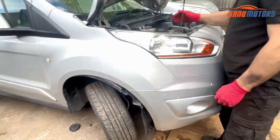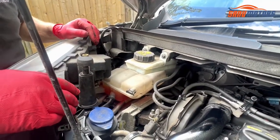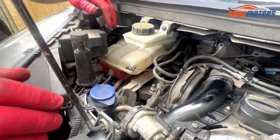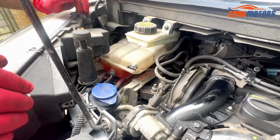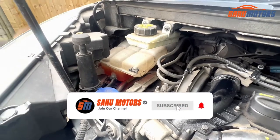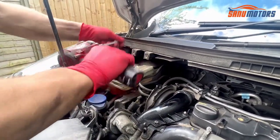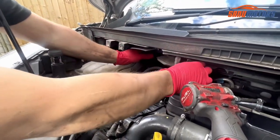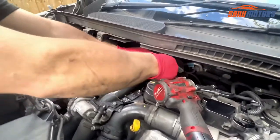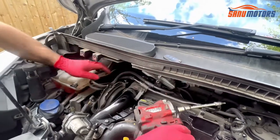Now we're ready to strip bits under the bonnet. I'll move this brake reservoir — just undo them two bolts, move it to the side. Then I can take the coolant expansion tank off and move it to the side also. We do need to drain the coolant still, but we'll just do one bit at a time. Torx 25. Tuck it under there, it's out of the way. I like to unclip these pipes so they're out of my way as well.